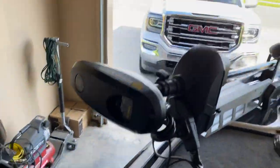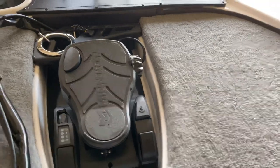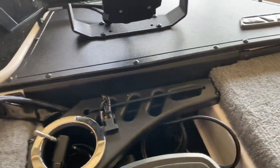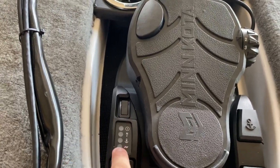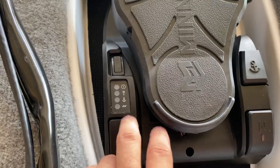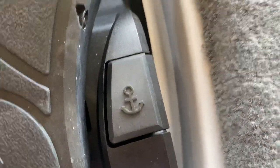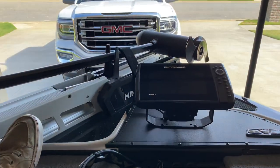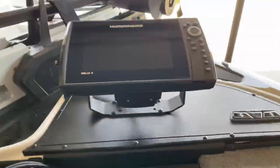Up front you've got your recessed foot pedal, which is the best thing ever. Spot for your tools up here with bungees. With this trolling motor you've got your power switch, and this shows you what you have selected. You've got your autopilot — or continuous mode — then you've got your autopilot and your anchor, which when you press that, no matter whether it's windy or not, you're in place and not moving. It's the greatest thing ever. I think it's called spot lock, actually. And then your switches and another Helix 8 up front.